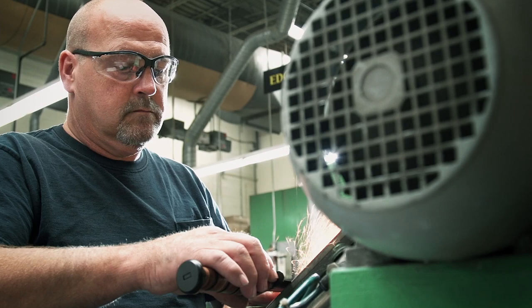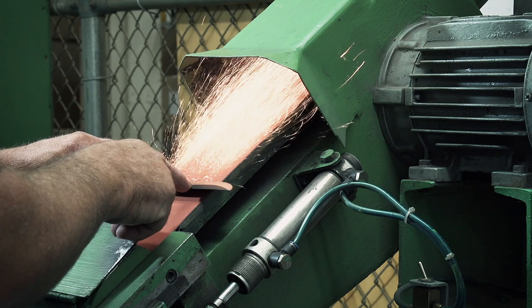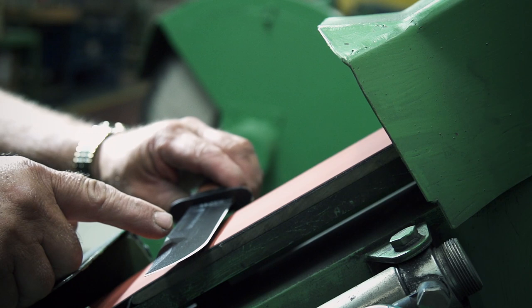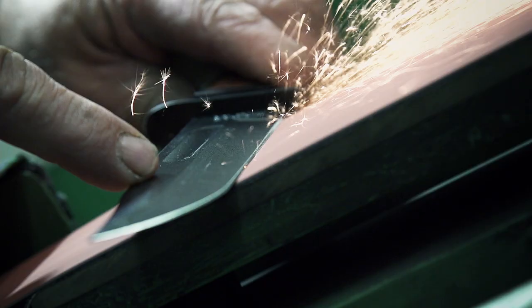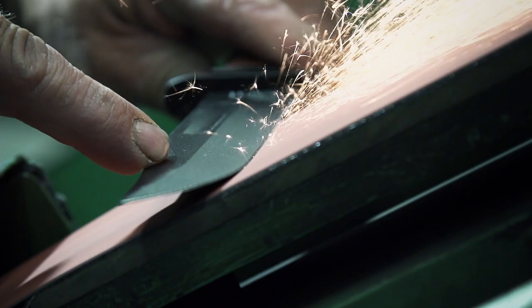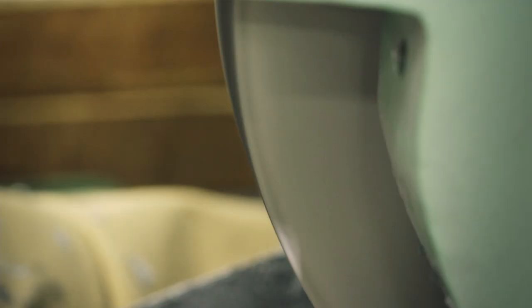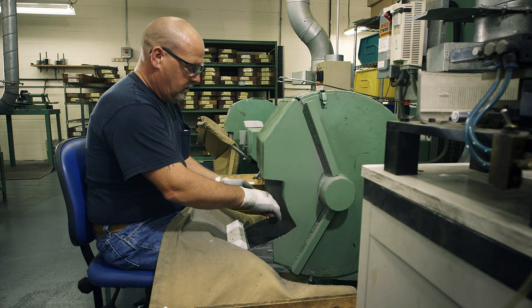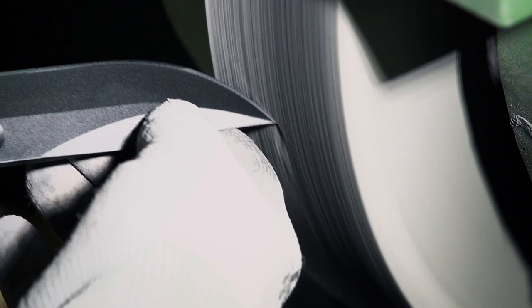Each side of the cutting edge is sharpened by hand to exactly a 20-degree angle. Any thicker and the knife will be dull; any thinner and the blade won't last. A skill that takes a master craftsman years to perfect. Finally, the blade is polished against a cotton wheel, which buffs the metal and removes any imperfections left on the blade.